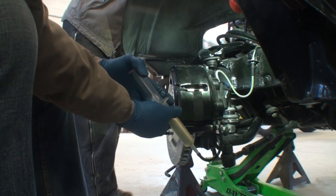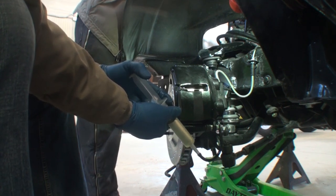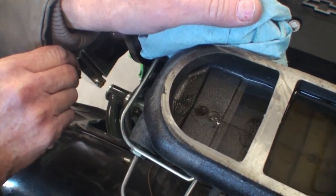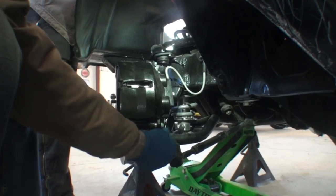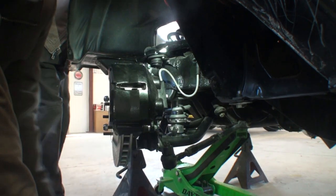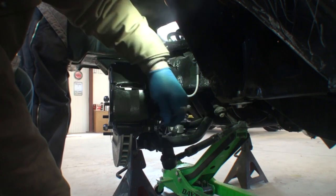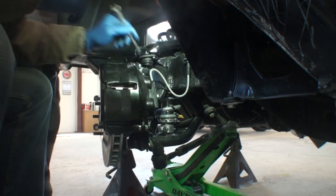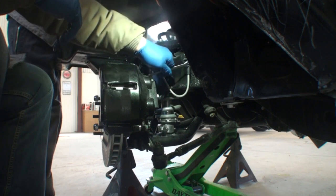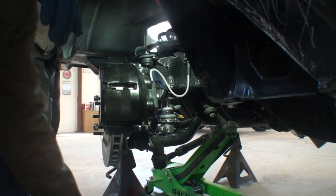We're pushing fluid through slowly. You can see the fluid coming in. We have now filled our piston up with fluid — you can see it pouring out, and that's good because we actually took all the air bubbles out of it.